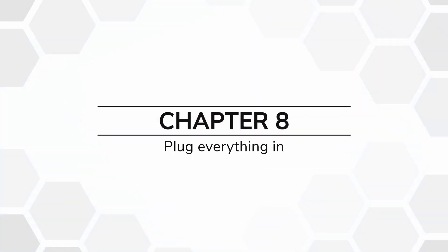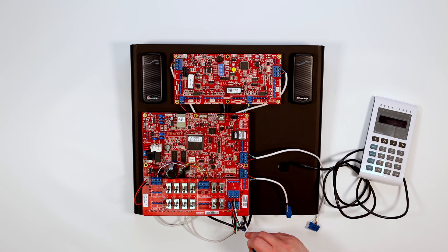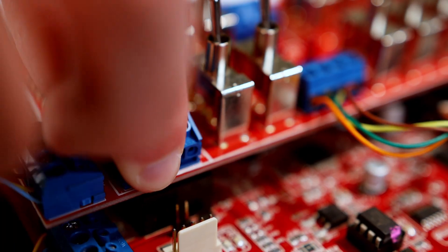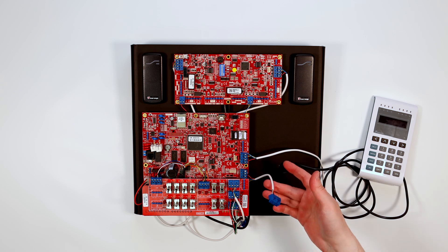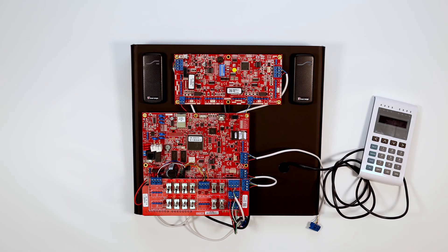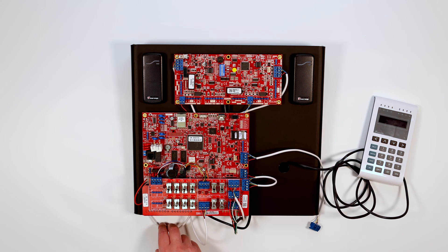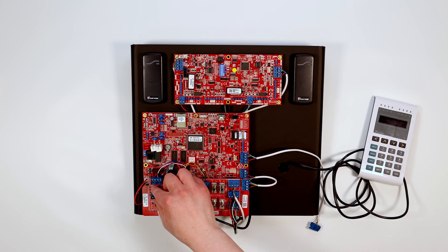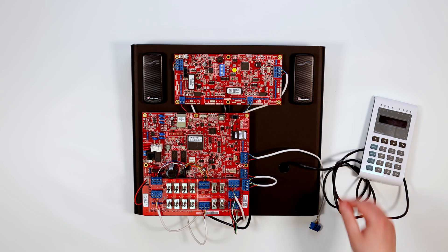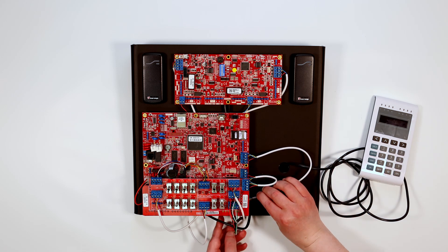Chapter 8: Plug everything in. Take the reader RS-485 block and connect it into the top location as shown. Take the auxiliary cable and connect it into the location as shown. Take the read cable and connect it into the location as shown. Take the SLAM LAN block and connect it into the location as shown. Take the ISC LAN cable and feed it under the controller before plugging it into the location as shown.